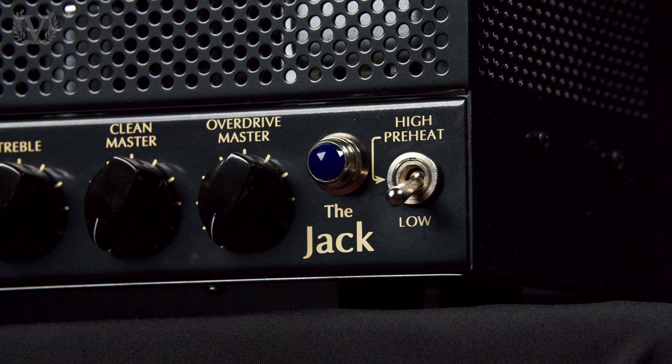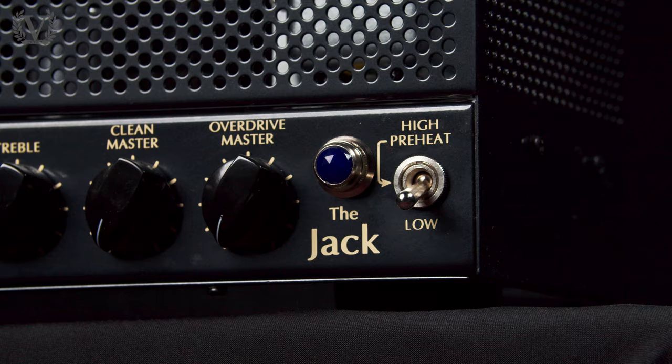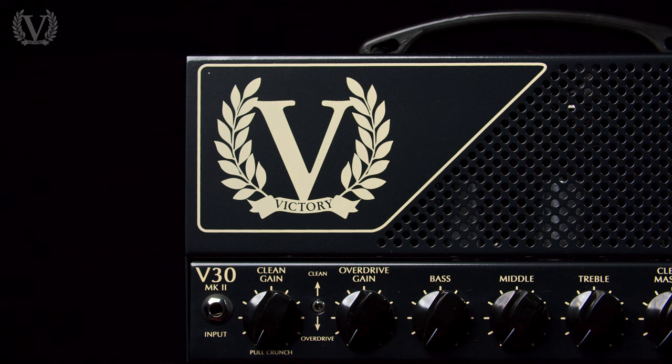Now let's take a look at the Jack V30 Mark II. For Victory, the birth of the lunchbox head was thanks to the V30. In collaboration with Guthrie Govan, he was after an amplifier he could take on tour, put in the overhead storage on an aeroplane — hence why it was designed so small. Even though it's small, it packs a lot of power and headroom.